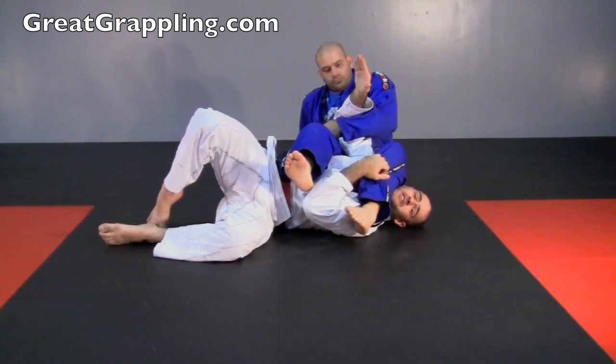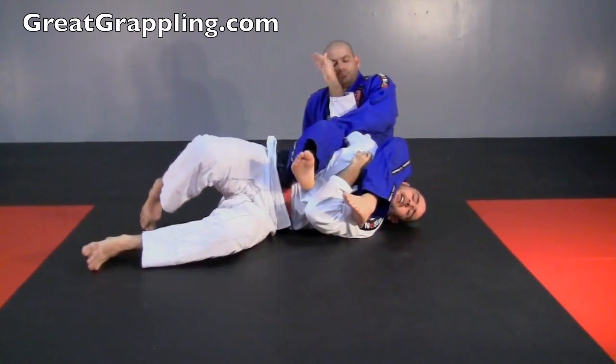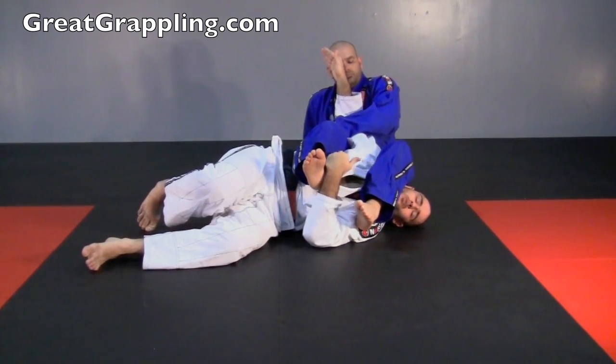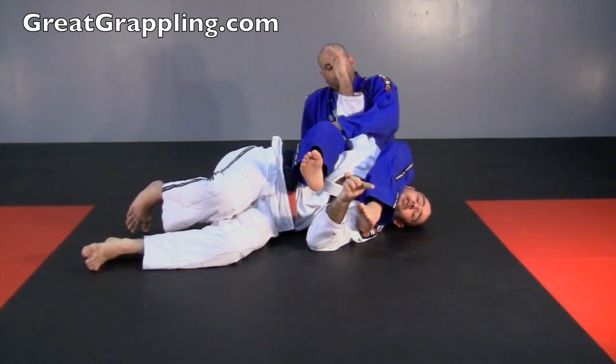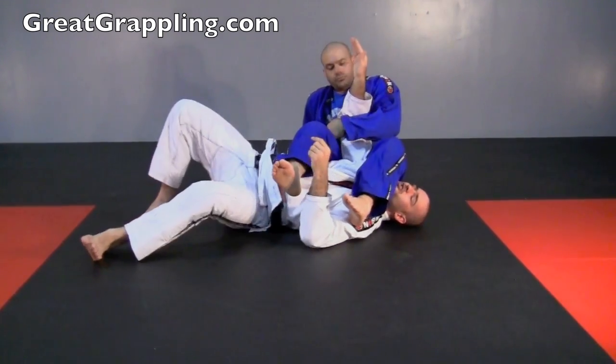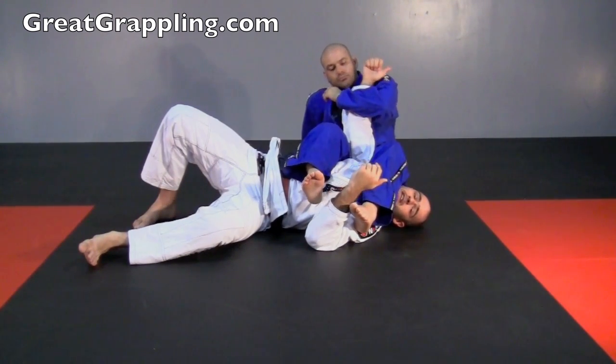If Nelson wants to break my arm, he's got to take my elbow out of alignment of my wrist and my shoulder. By elevating my shoulder, it makes him have to raise his hips even higher. This is the important piece that Vinny understood. If I keep my shoulder down, that fulcrum is much lower, and he's going to break my arm even if I turn my thumb.